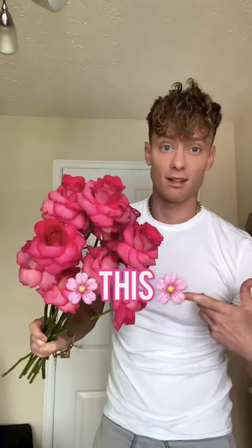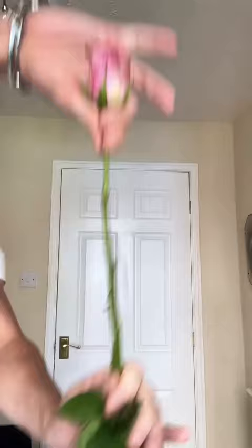From this to this. This is the best tip for your supermarket roses. First, take all the leaves off. Then you need to take off the guard petals — these ugly ones.